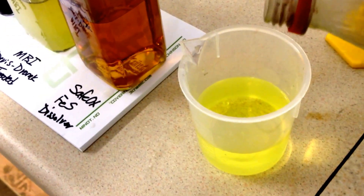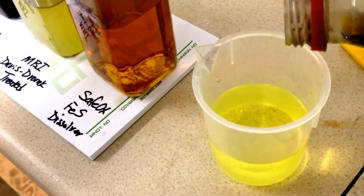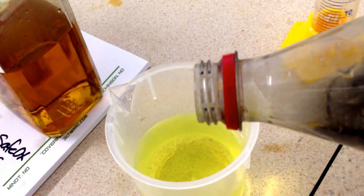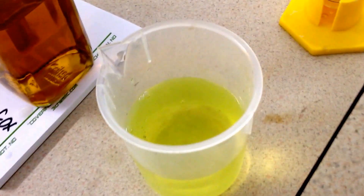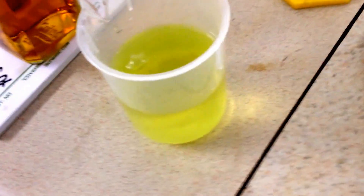This is showing taking the black water and pouring it into a mixture of Safeox and fresh water, and showing how just pouring the black water in, it is dissolved immediately and put back in a solution.